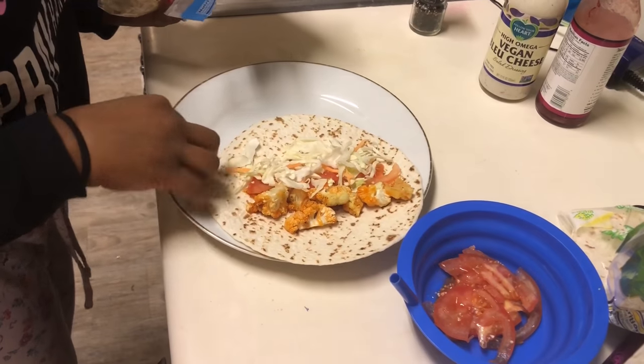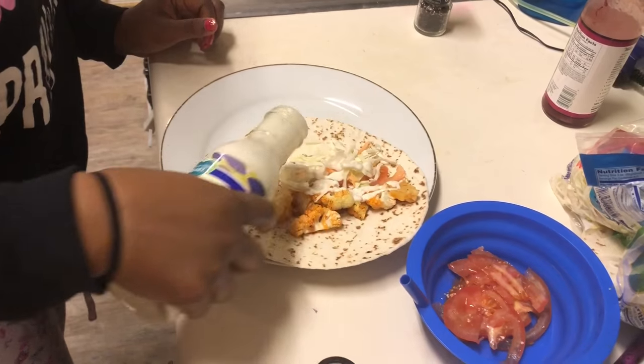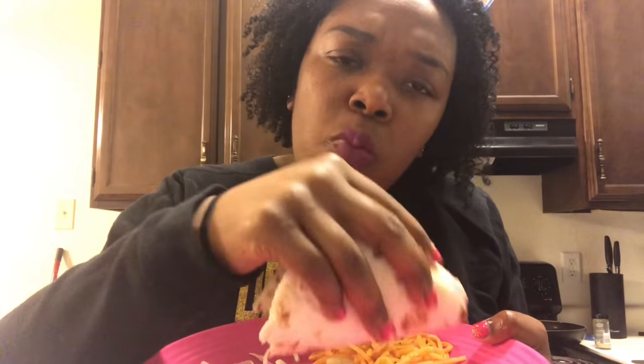Then I sprinkled on some blue cheese because it's delicious, and spooned out some noodles. You guys, that blue cheese and the buffalo sauce with that hint of spiciness — I love it. Okay you guys, try this out!